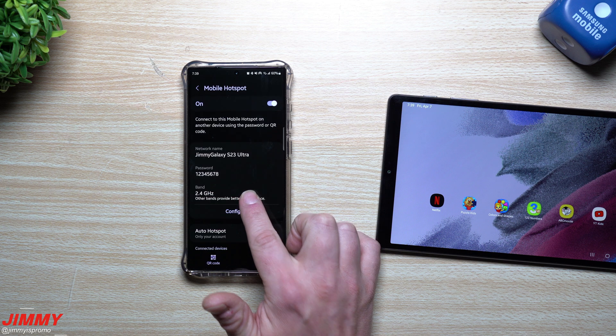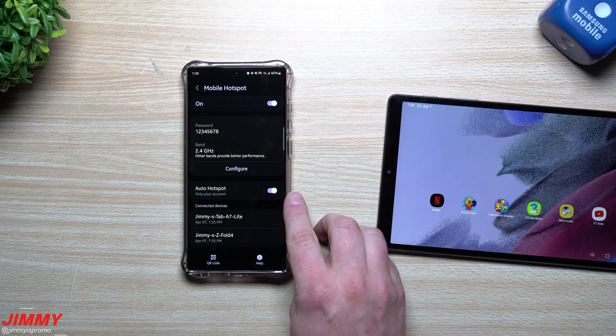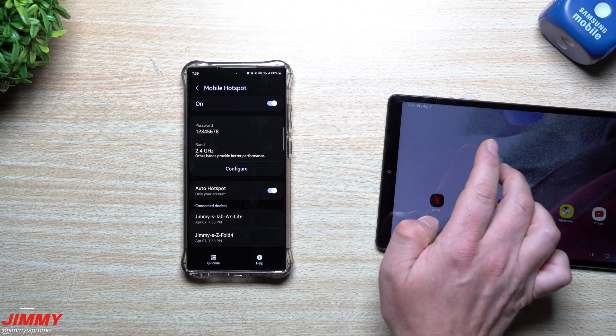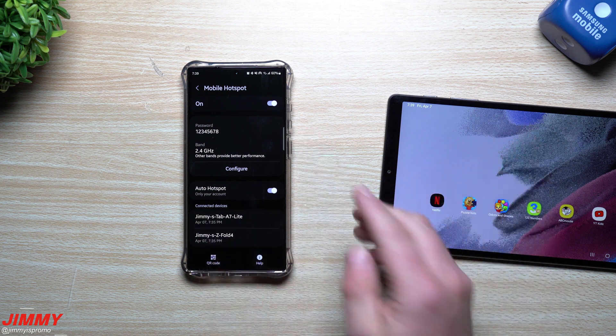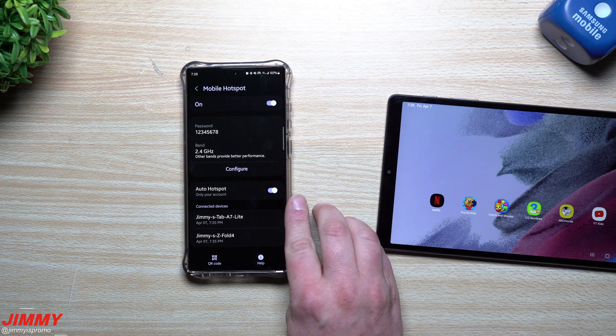Go into Settings and press and hold on the Mobile Hotspot quick settings tile. Currently it is turned on, but down here is where you have Auto Hotspot — this is the option you want to turn on. This way, if somebody wants to auto-connect, it will turn on the mobile hotspot for you.